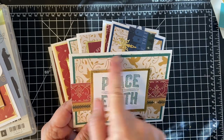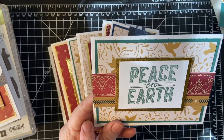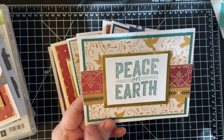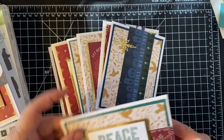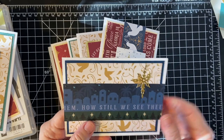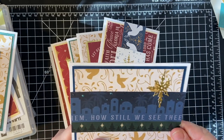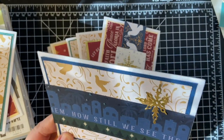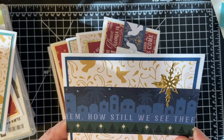I decided to use Tranquil Tide because this piece looked kind of like a cross between Night of Navy and Tranquil Tide. I used Tranquil Tide for the Peace on Earth stamp and the inside. This is one where I used the star and it got stuck so I had to fix that, but I also used my Nouveau Drops — the Crystal Drops, the shimmering ones.